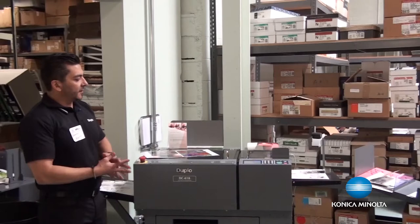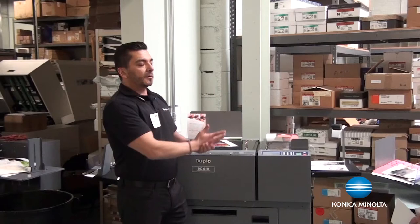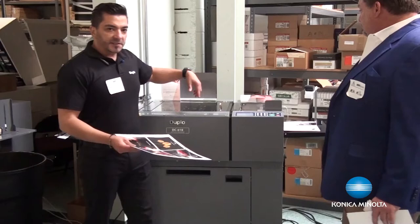How does it operate? It's very simple. In terms of automation, most print shops have a guillotine cutter and one person married to the cutter. In this case, we offer the simplicity of just running the machine by itself. You load the paper in the tray. Automatically, it reads a barcode for registration, recalls the job, and all the blades automatically set to the cutting position.